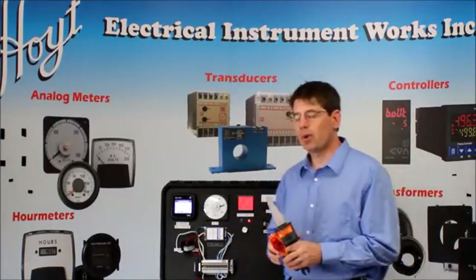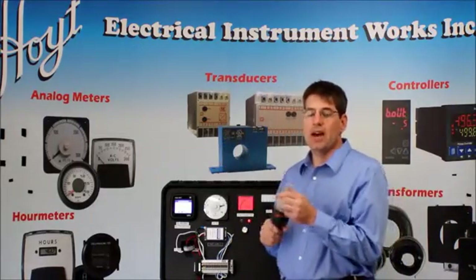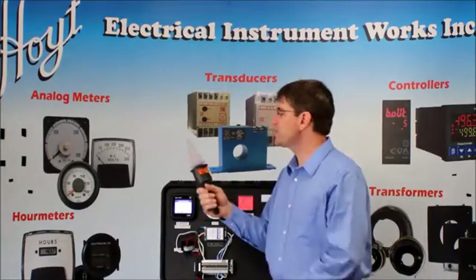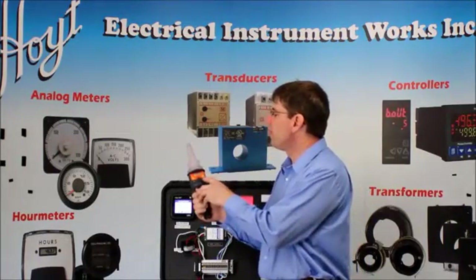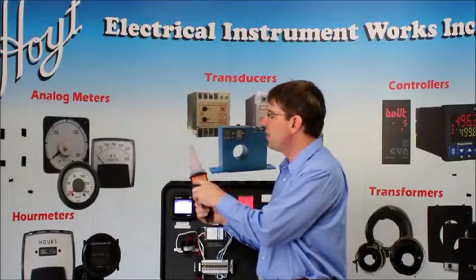So let's get back to what we're going to do today. We're going to cover first the H277HP. Like I said, it's a non-contact probe. Now this has a very simple interface. You have four buttons: high, on, off, test, and low.